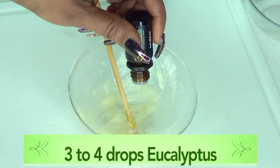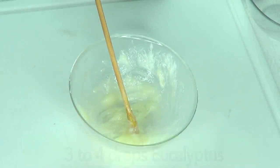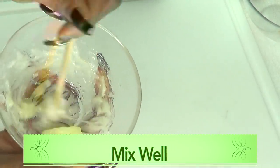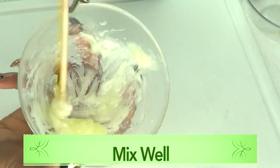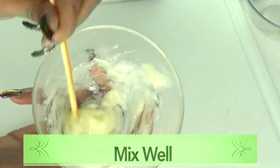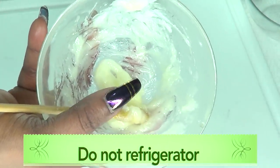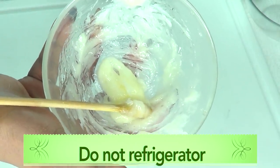Now we're just gonna blend this together — take your time. The only ingredient that has a little water is the aloe vera gel, which is important because in order for it to be creamy you need a little water, so the aloe vera is pulling double duty. Now I'm going to add the optional eucalyptus oil — about three to four drops. Take your time, no need to rush. If you're making a large batch you can use a whisk and it will get really fluffy.